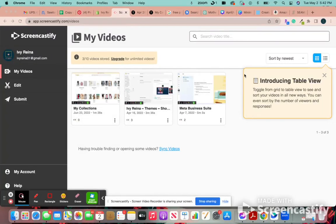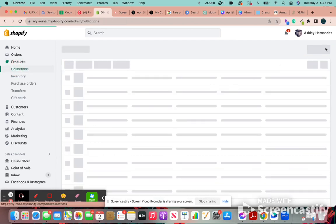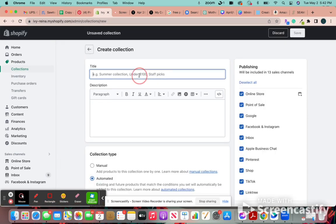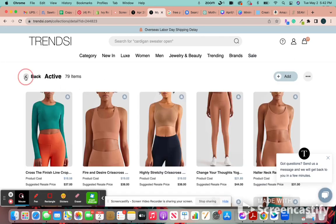I wanted to make a quick video. I figured it would be easier than typing out an explanation for how you can add collections on Shopify. So in products, you're going to go to collections and create a collection. Before I create a collection, let me see what I already have in my Trinsy collection so I can just transfer it over.